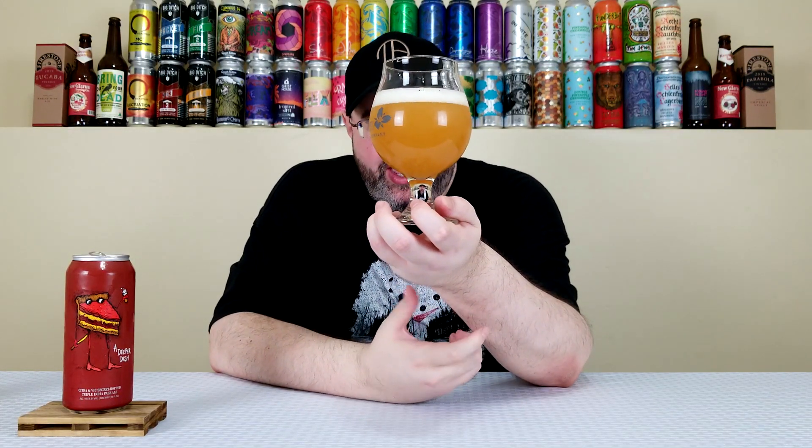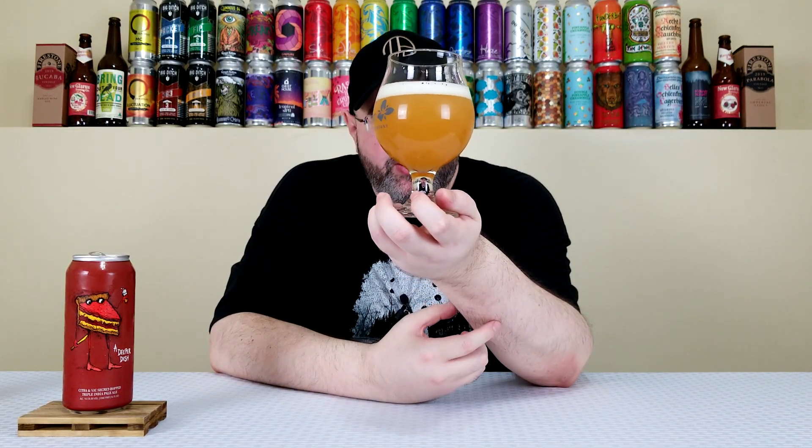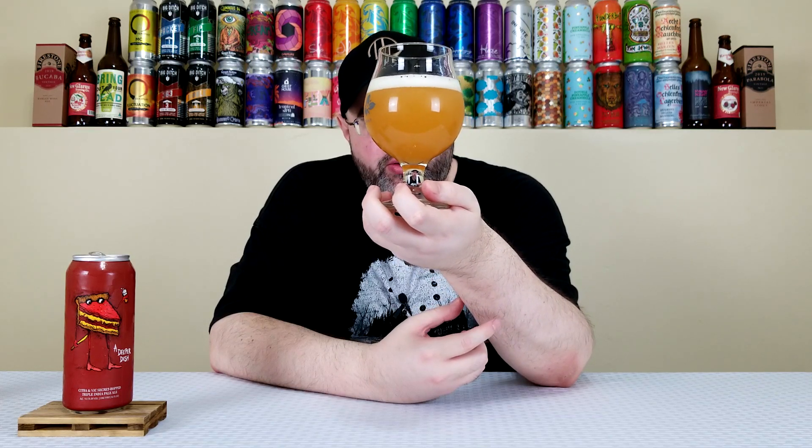I've mentioned this in so many Hop Butcher reviews, but I just want to let you know that the freshness is not on Jeremiah or Hop Butcher — it's on me. I do like my triple IPAs in like the four to six week range, so seven weeks old, I think we'll be all right. And I can smell it — it smells fantastic. It has this hazy, deeper orange color, very murky, turbid.